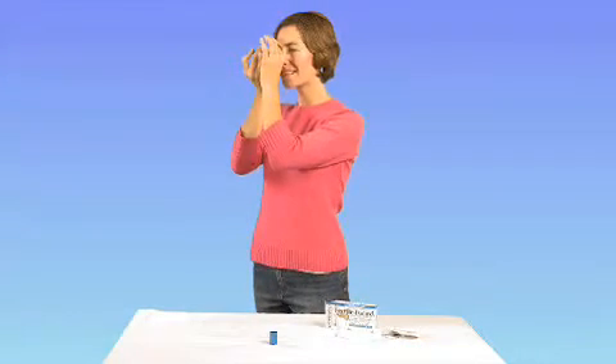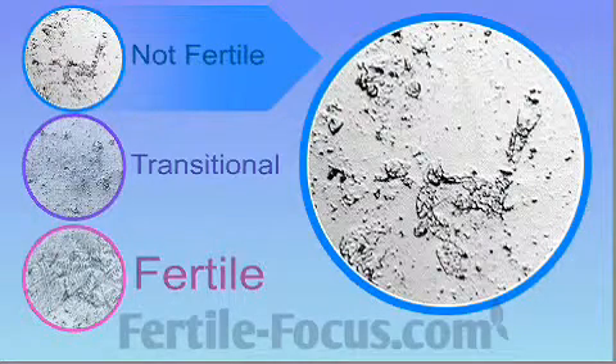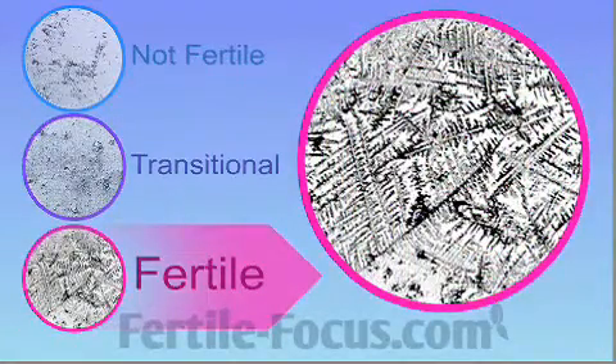You may need to focus the lens by rotating the very end until the picture becomes sharp. Throughout most of your cycle, you will see results similar to the first image: small dots or air bubbles, possibly a few lines. The second image represents transitional ferning — small lines or crystal patterns that may appear a few days prior to ovulation or at other times during your cycle. The bottom image represents full ferning, which indicates that ovulation is about to occur and conception is possible at this time. This is the most fertile time of the month.